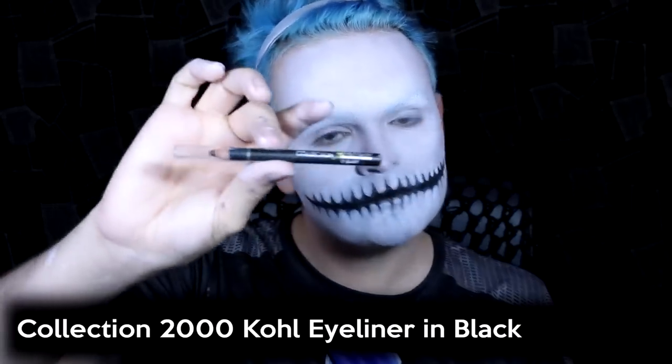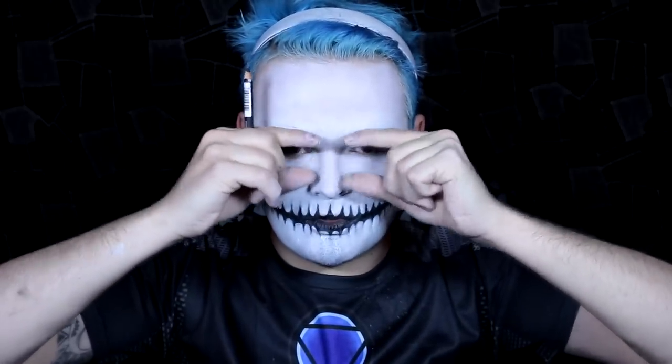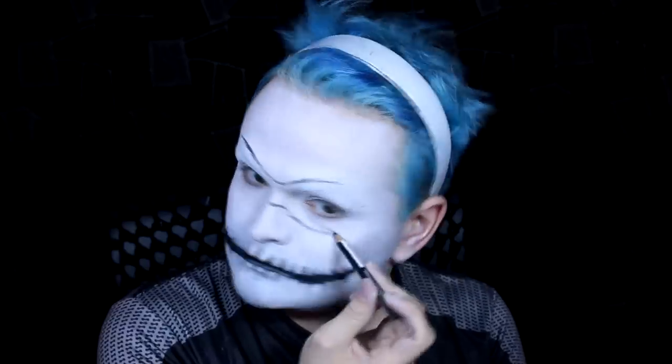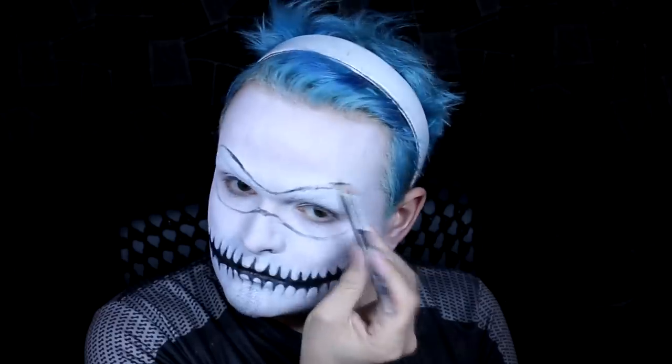Then I'm going to take a random eyeliner pencil — as long as it's a cold pencil it's easy to remove if you make a mistake. I'm using a Collection 2000 eyeliner pencil and I'm going to trace on the shape I want for the mask eye area. There need to be a few key elements in this makeup — obviously the black lips and the mask to suggest Harley, otherwise it's just a sugar skull. So I'm tracing the shape roughly: small and then getting larger.